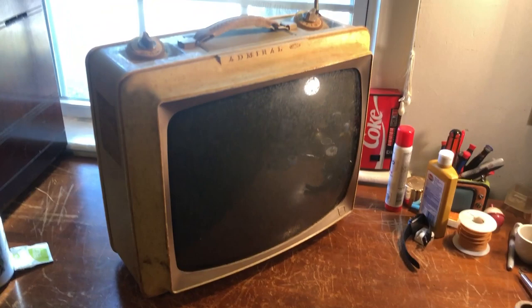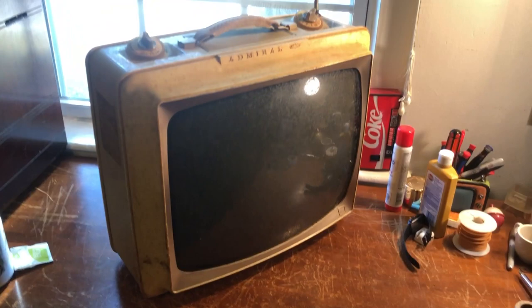Alright, so I guess this is the next project — an Admiral briefcase set. That's pretty much all I know about it. I picked it up at an estate sale and it is super dirty. I found it in the basement of the house in a cabinet. It's all in one piece, but it's very dirty. I picked it up because I really like the small portable sets.